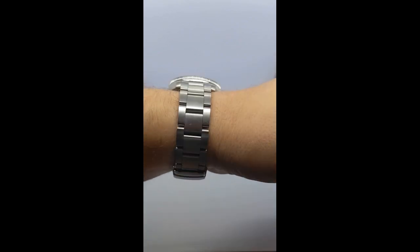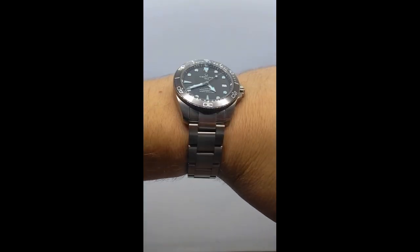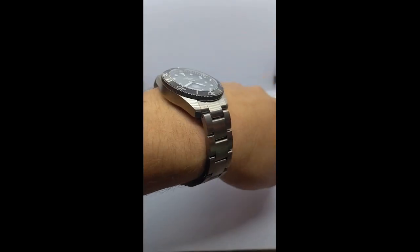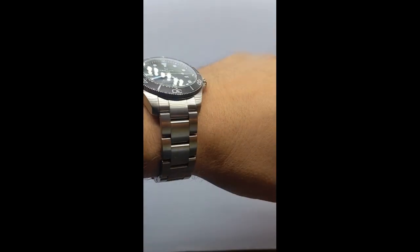The DS Action is powered by the Swiss-made ETA Powermatic 80 movement, known for its longevity and durability. The 80-hour power reserve is more than enough for an extended dive weekend.